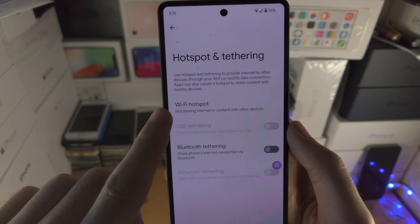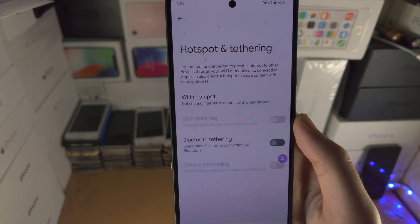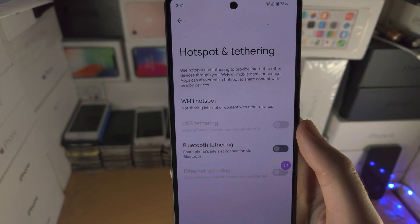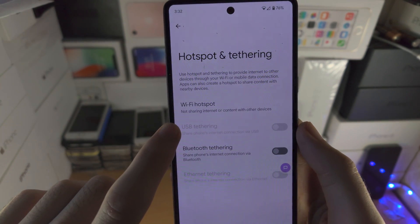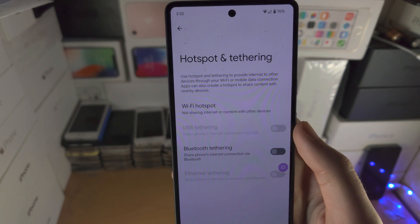You're going to see Wi-Fi hotspot, USB tethering, Bluetooth tethering, and Ethernet tethering. For most people you're going to use Wi-Fi hotspot. If you want to tether to the computer via USB, you connect the Google Pixel 7 to that computer and then the USB tethering option will be available.